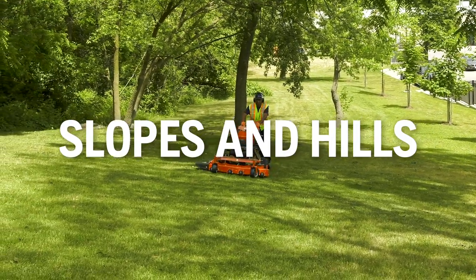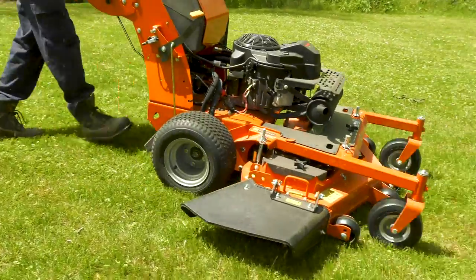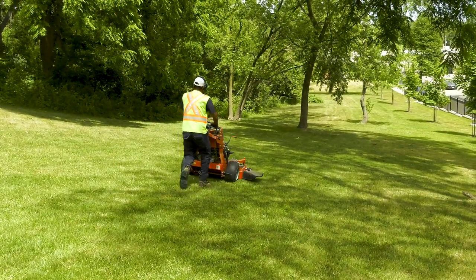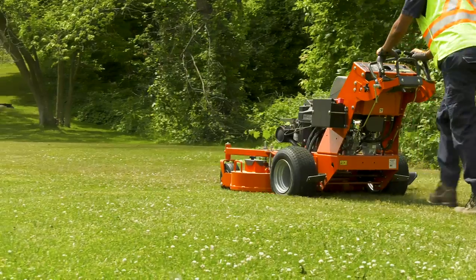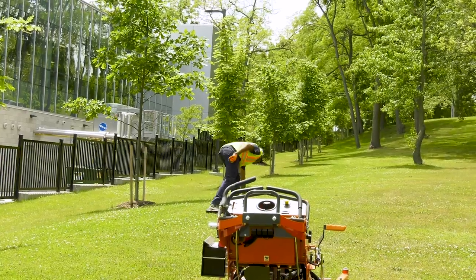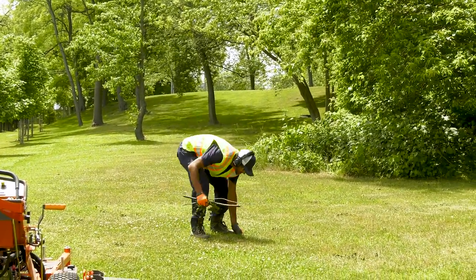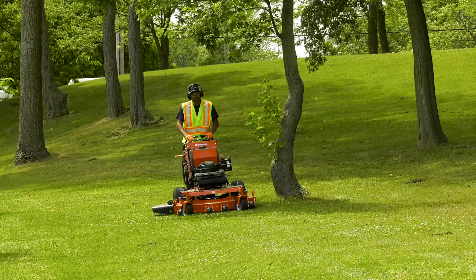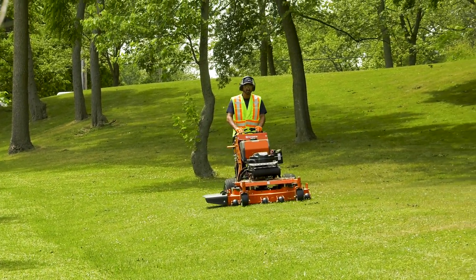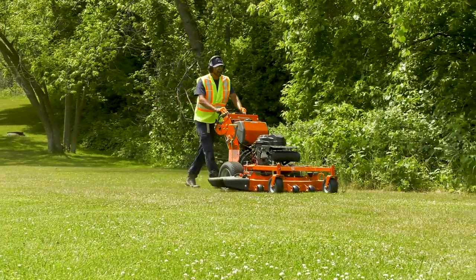Mowing on slopes and hills requires more caution and can result in severe injury or death if proper precautions are not followed. We recommend that you don't use most stand-on or riding mowers at slopes greater than 10 degrees. Walk-behind mowers offer a bit more control, but still shouldn't be used on slopes greater than 15 degrees. If you're unsure, ask your supervisor. It's important to do a sight-check inspection before you mow a slope. Look for holes, ruts, obstacles, or drop-offs that might cause problems. Mow up and down slopes with a walk-behind mower, never across. Mow at a slow ground speed so you don't have to stop. Avoid stopping, starting, and turning on a slope, and don't make fast or sudden changes in speed or direction.